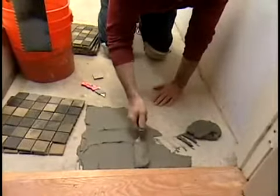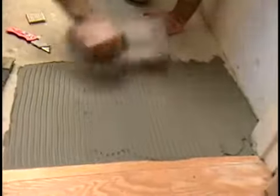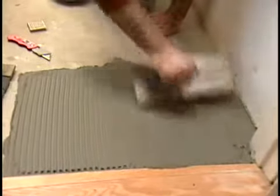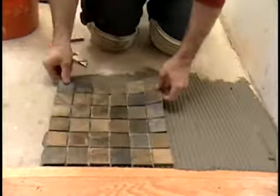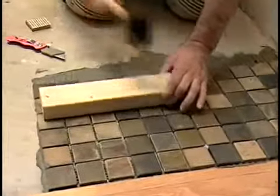Starting at the center of the room and using a square notch trowel, apply the mortar to one of the marked grids and comb it into straight vertical ridges as described in the technique section of Tiling 1-2-3. Set the first sheet of tile into one of the corners formed by the center layout lines. Press it into place by placing a small beater block on it and tapping lightly with a rubber mallet.